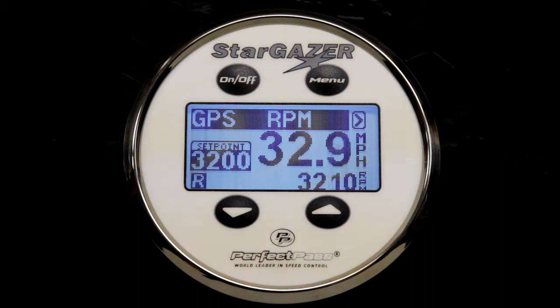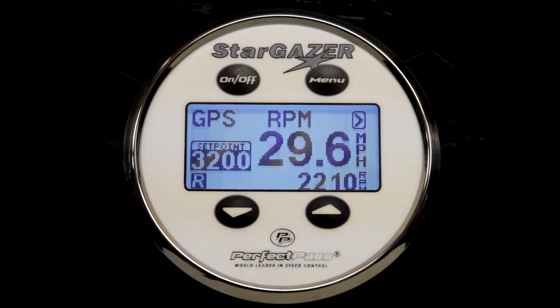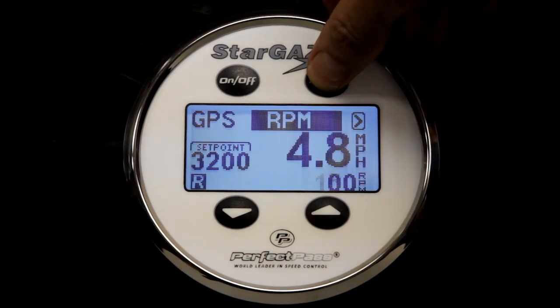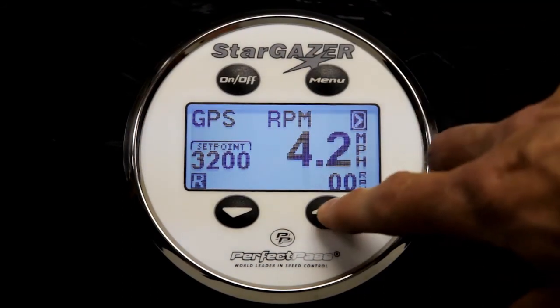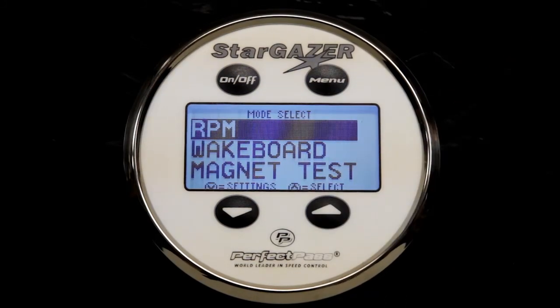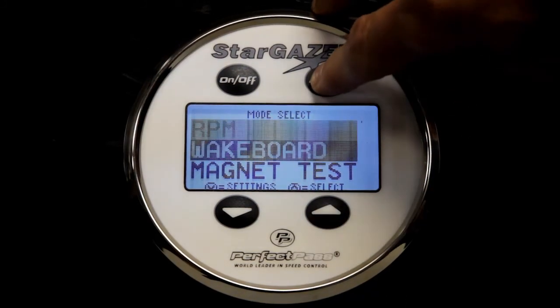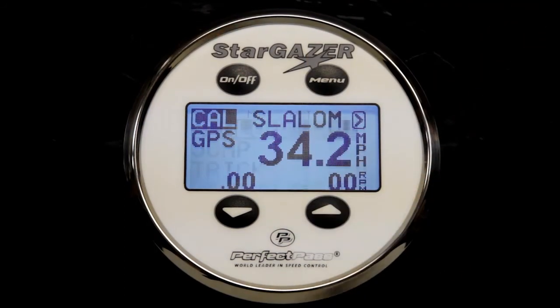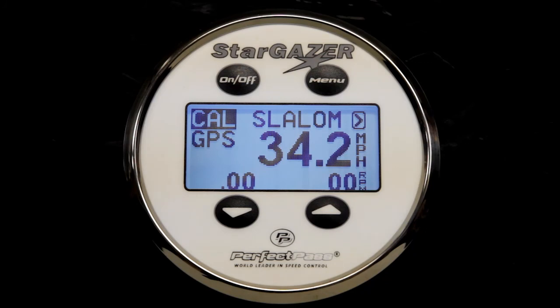We're ready to move to the calibrate slalom process. Now you will disengage the system by pulling the throttle back. To move back to slalom mode, highlight the arrow in the upper right-hand corner, press the up key so the different modes are available for selection, find slalom, press up to select it, and we're back to the slalom cal mode.